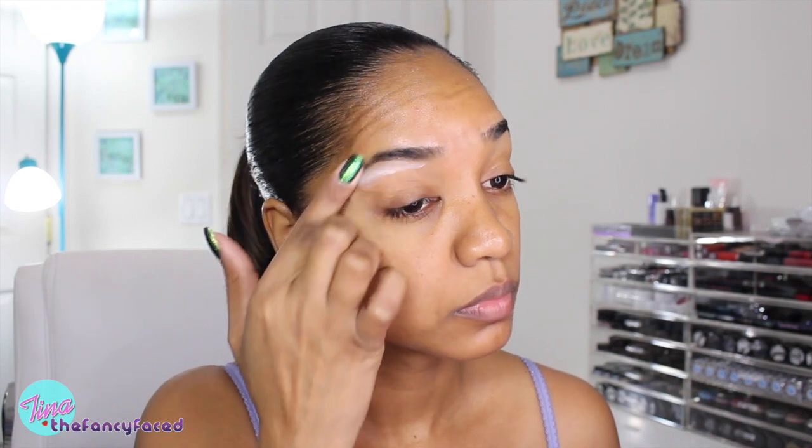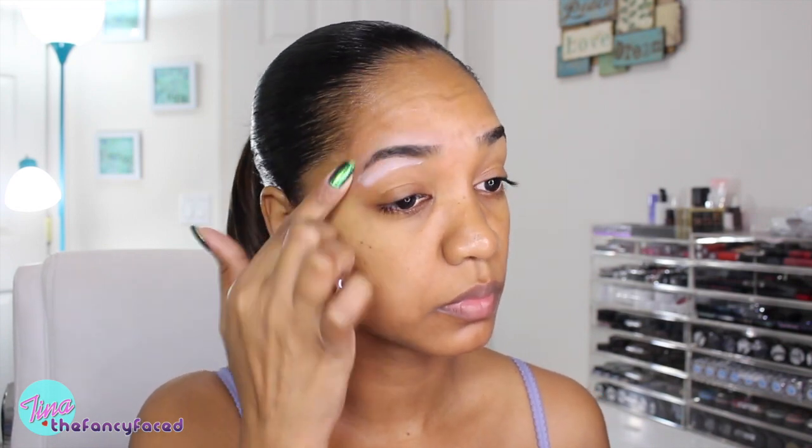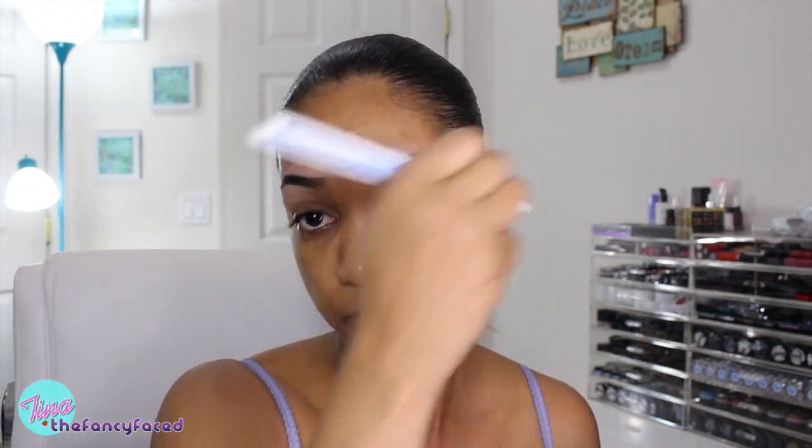I really like how lightweight and airy the mist is — it's a very fine mist and the spray nozzle is very well done. I've heard people mention they had leaking issues with this bottle, but I haven't had issues yet, so just keep that in mind. I'm going to go ahead and prep my brows using some eyeshadow primer just to prepare my brows for the brow products, using a toothbrush to brush through and evenly distribute the primer.